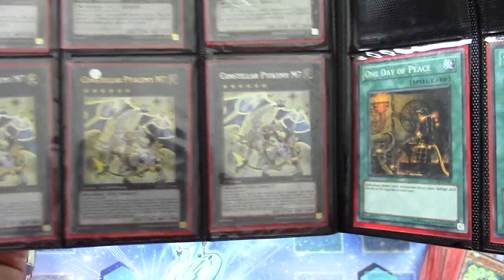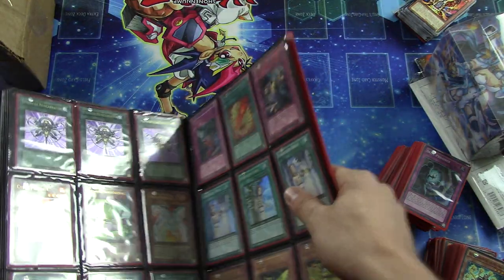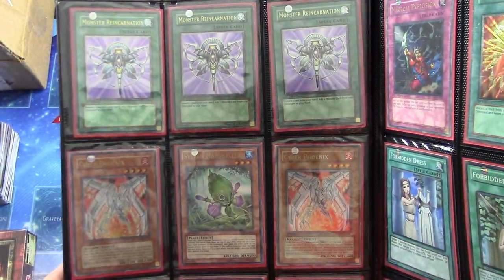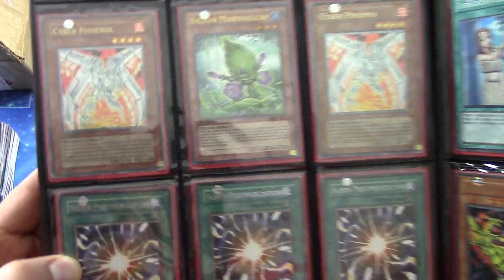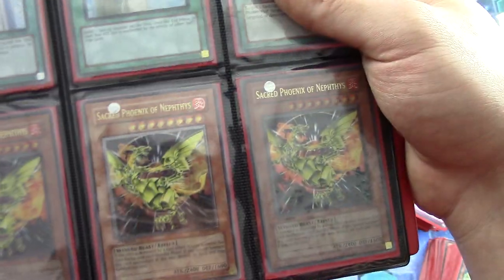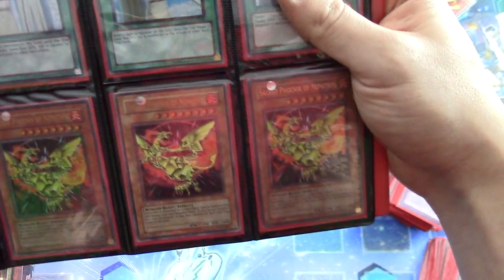One Dual Terminal M7 there, two Secret Rare ones. Couple of One Day of Peace. Monster Reincarnation Ultimate Rare First Edition — playset. Cyber Phoenix Ultimate Rare — wow, that's really cool. Look at that. Ultimate Rare Sacred Phoenix of Nephthys. That's really cool — Ultimate Rare First Edition, with two Ultra First Edition ones.